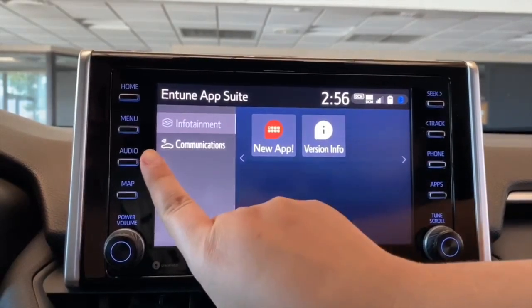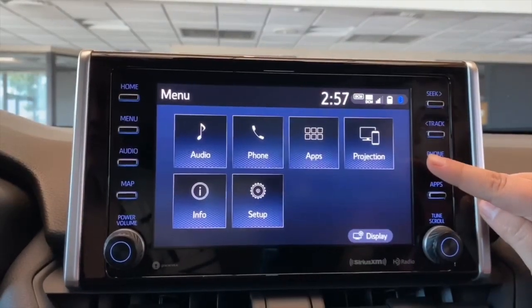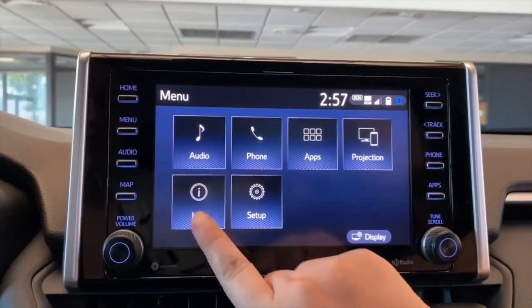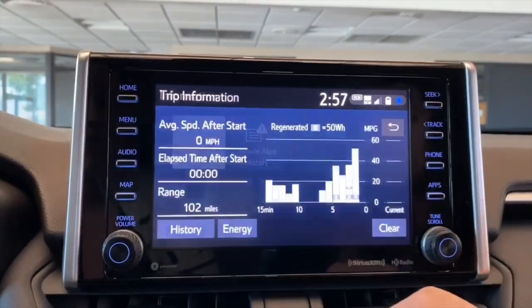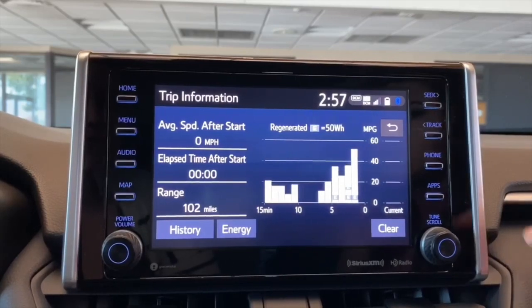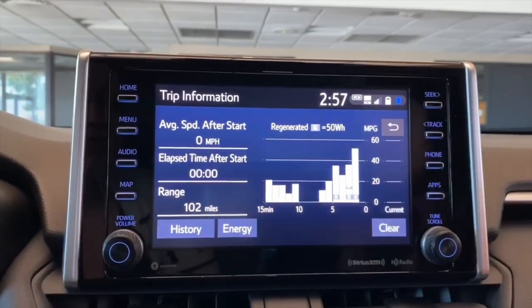If your vehicle is equipped with a remote connect, you also have the option under Infotainment to do your Amazon Alexa and connect it to your vehicle. Going back to the menu, we have the Projection button, which basically mirrors your phone through Apple CarPlay or Android Auto. Under Info, this is split up into two parts. We have the Eco, and right now we're under the Trip Information. This will just display your average speed, the elapsed time, and what you have until empty tank.